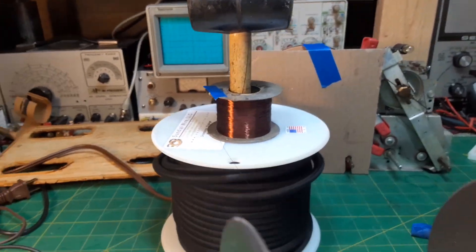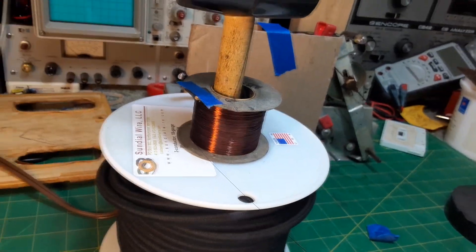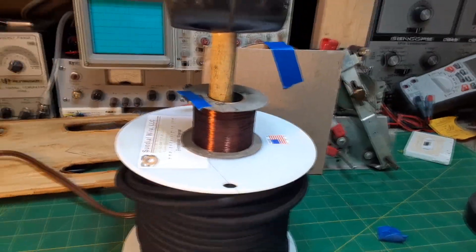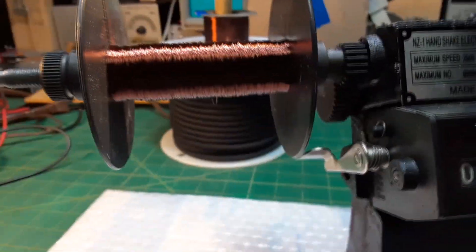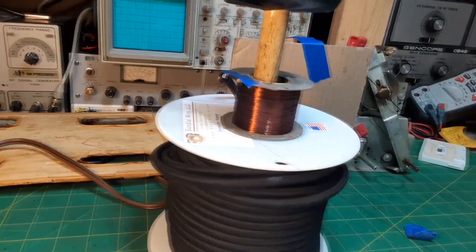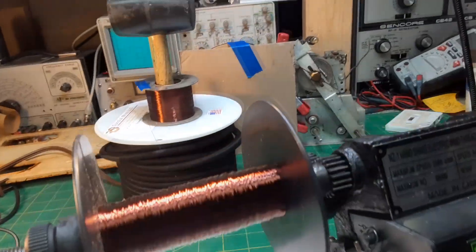I'm trying to find a break in this field coil wire that came off a 1930 Zenith radio speaker so I can fix it. I've already done 1,933 turns and haven't found it. The break is going to be somewhere near the center of the coil — I've probably got a couple thousand more turns to make.